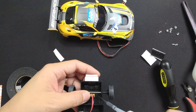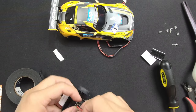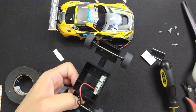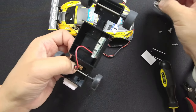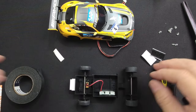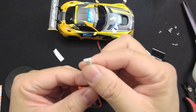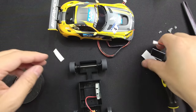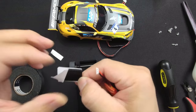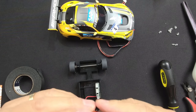Or you can use CA glue like what we did here as well. Almost done — now let's talk about the battery. You can use any one-cell LiPo battery that has a Molex plug. Please note that since some similar-sized drone batteries are made with reverse polarity, make sure the wire color matches before you plug it in. The kit does come with double-sided tape for the battery as well, so you can stick the battery and fix it on the dummy chassis.